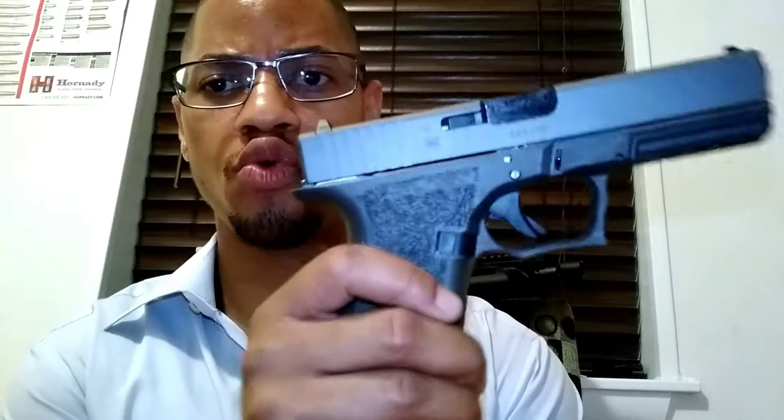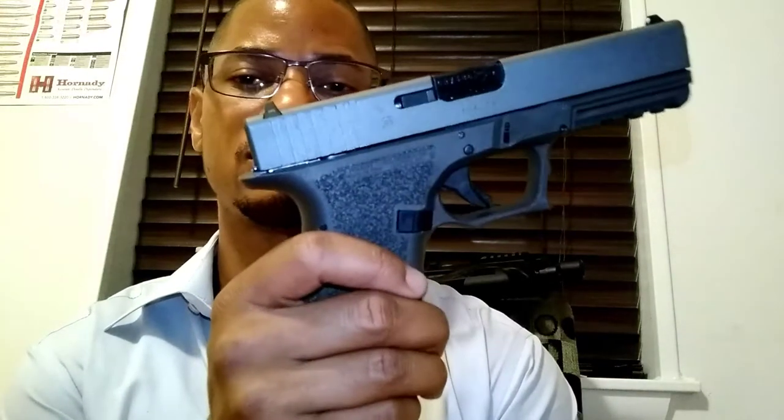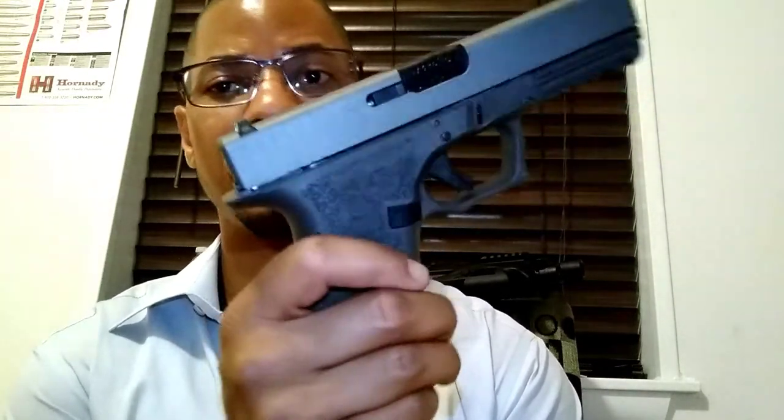I forgot to oil it before going to the range, and it did pretty good. It didn't go into battery a few times, but I forgot to put oil on it. I got Cody to put a little bit of lube on there for me, and I was able to go out there and shoot like a Glock. Didn't have any issues. I was amazed.